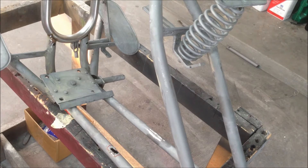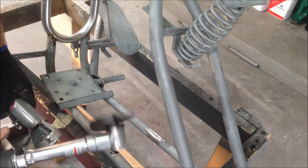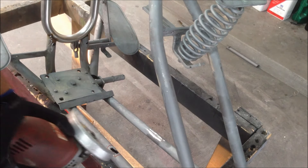I've got any number of cutoff tools - I've got this one and the hair trigger special here. Those suckers are air hogs for one thing - they use a ton of air - and it's not powerful enough anyway. This is pretty thick wall tubing, so we'll use the electric grinder.